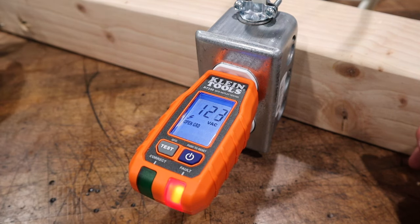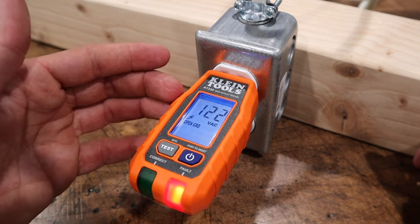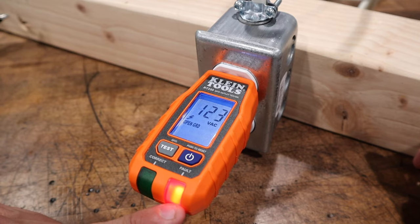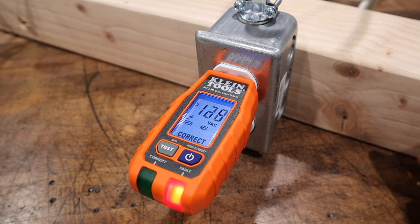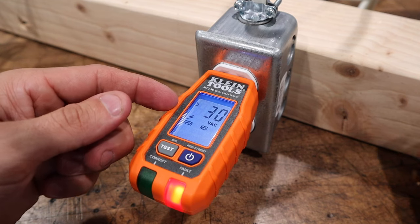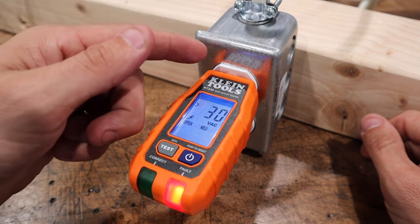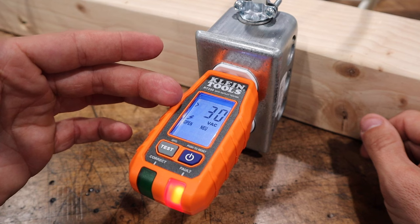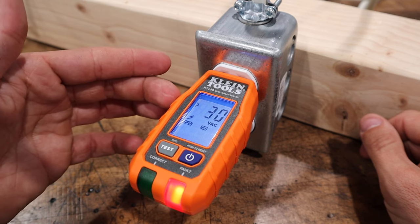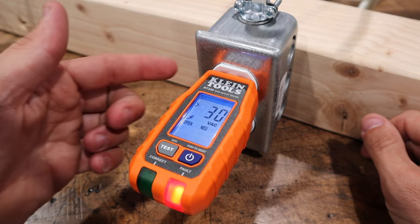We're going to go ahead and take off our ground here. It shows us open ground, but we still have our 123 volts AC — shows our fault here. Let's go ahead and hook our ground back up and take our neutral off. It says open neutral, greater than 30 volts AC. There is still voltage flowing through the power to ground, so we are getting still some voltage — probably only about 60 volts AC coming through on the neutral leg here.